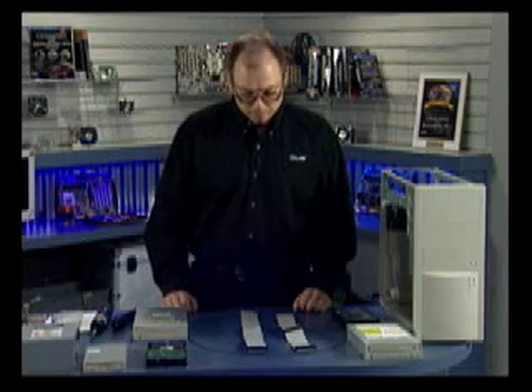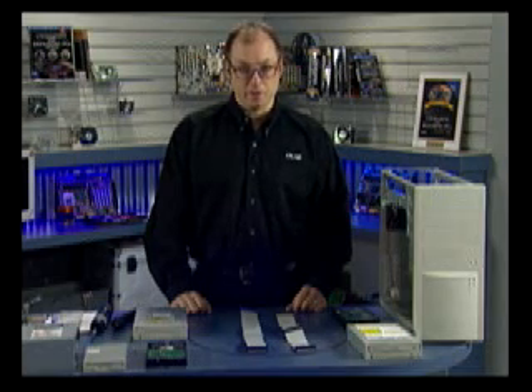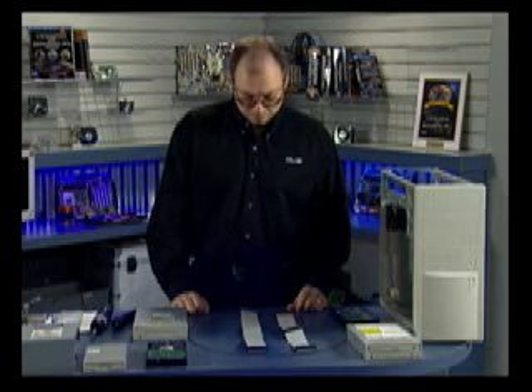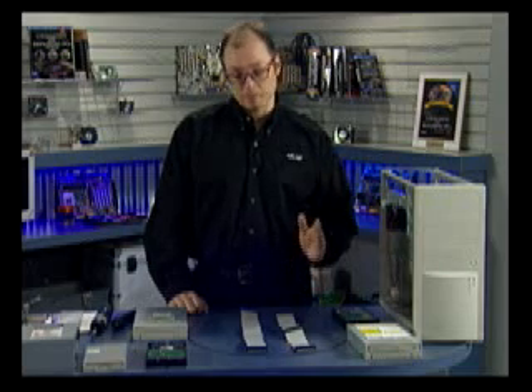What we call IDE drives are really called ATA drives — ATA is the technical name for the interface. ATA currently operates up to 133 megabytes per second. That's the interface speed, not the true drive transfer speed.